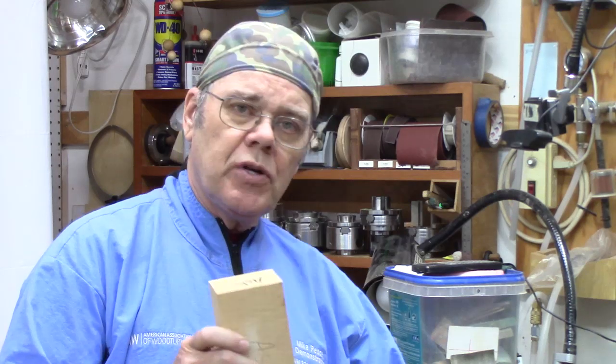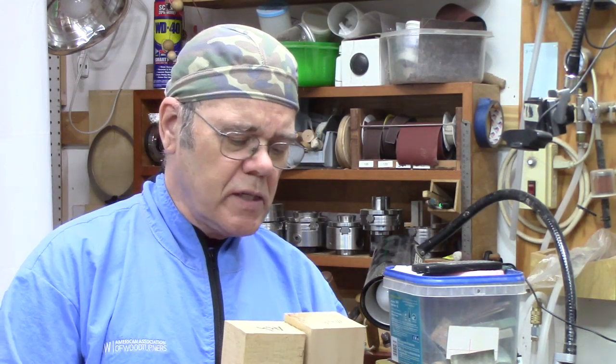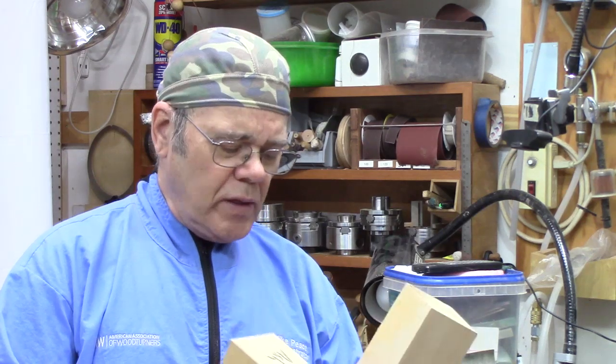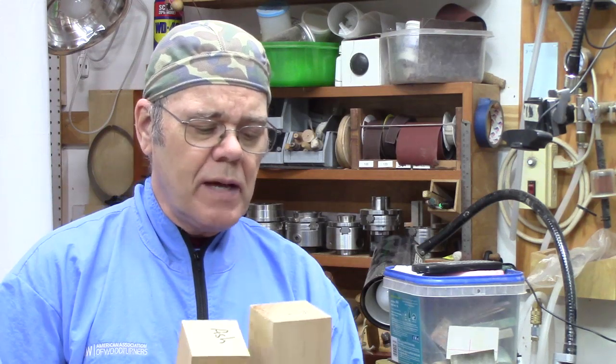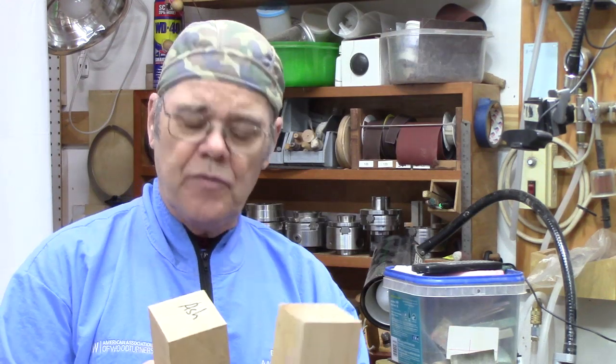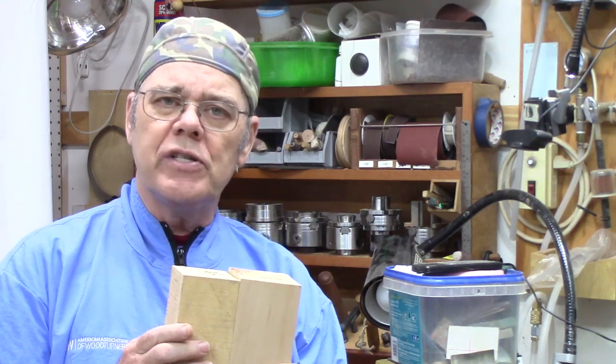You might go to a lumber mill and find a place that stocks large stock like this. I picked these up at turning symposiums from a local hardwood company that's no longer in business. What they are is blanks for table legs or baseball bats. I've got two different types here — one is maple, one is ash. I've used parts of them so they were a lot longer; they come in about 36-inch size.